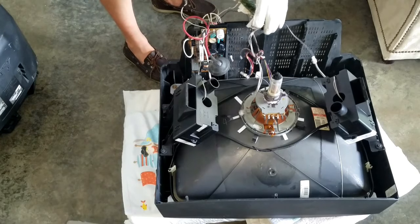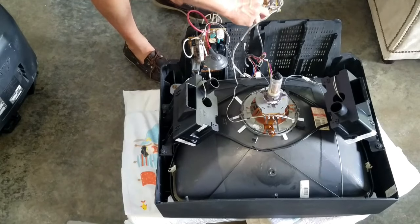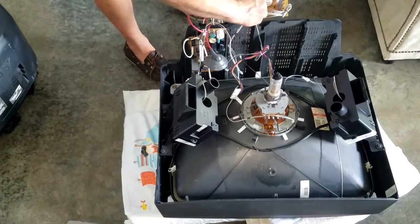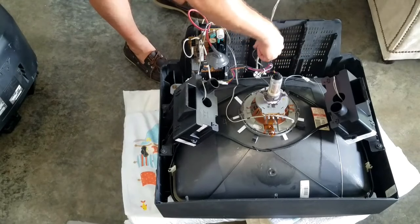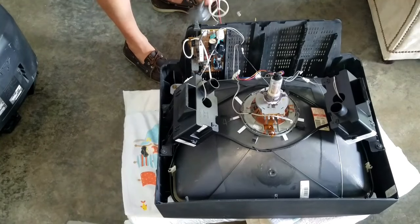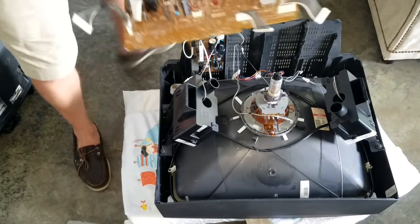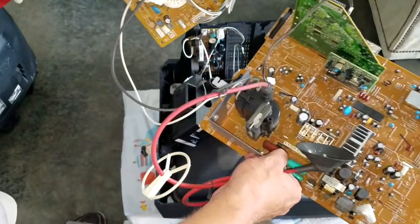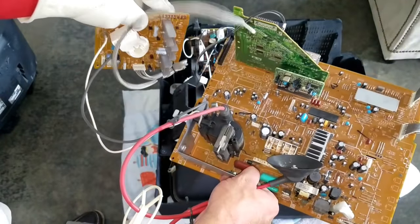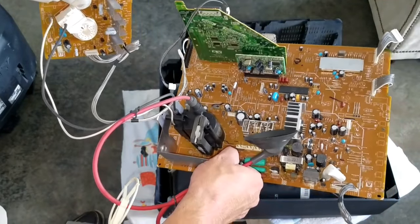Now of course they have these cords all wrapped around stuff, but we got that for the most part. We got everything disconnected that we need. And there we have it — there's our board. Now we can take a look at this closer on the workbench and check it out for cap replacement.